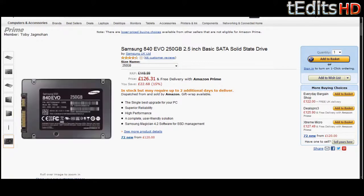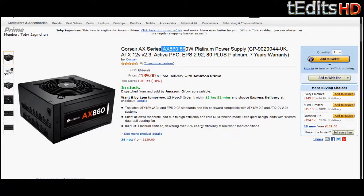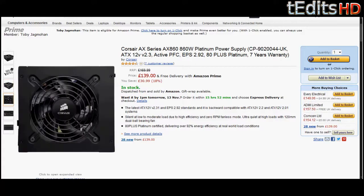Moving on to the power supply, we have a Corsair AX860 — an 860W power supply, which is more than enough for our build. It will support our SLI graphics cards and the low-power 4770K. This is one of the most efficient power supplies on the market, due to its 80 Plus Platinum certification, which means you'll get efficient, clean energy and it can run at a very low-power mode to save energy as well. You also get a 7-year warranty.